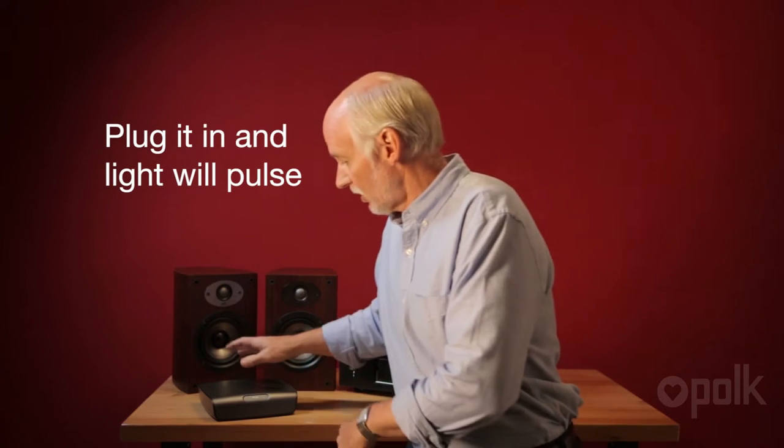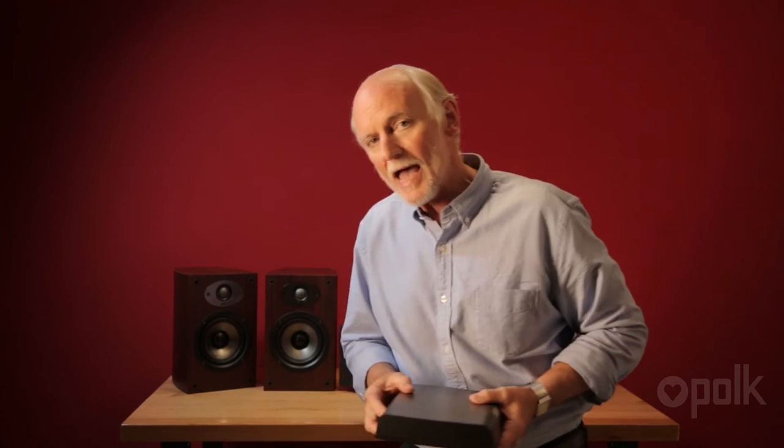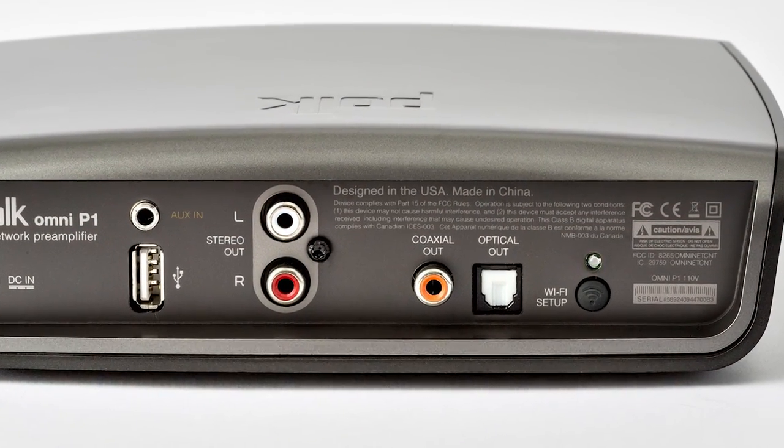To do this you need a Wi-Fi system in your house of course, but not much else. All you have to do is hook up power to the preamp and the setup light on the back will go through its setup procedure and then begin to pulse, telling you it's ready to be put on the system.